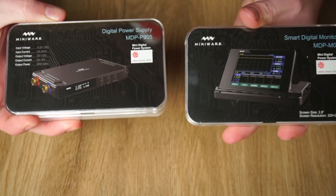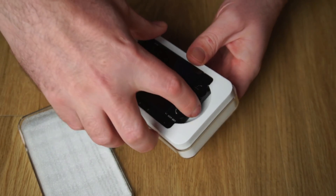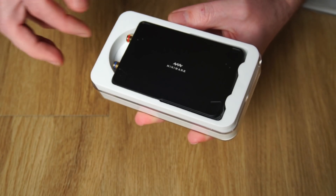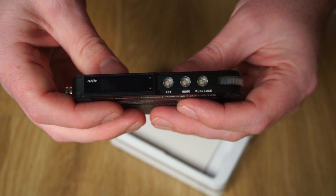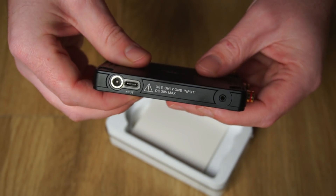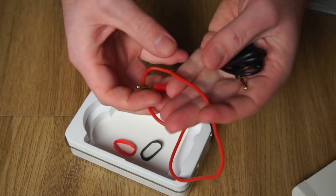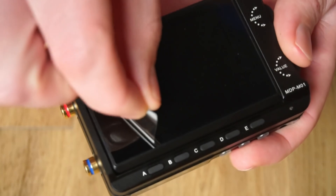Inside the box is, well, more boxes. Inside I found the LCD monitor display module. Let's put that aside for a moment and take a look at the power supply module in the other box. On the side is a small display and controls which allow you to operate the power supply without the display module connected. Two gold plated banana sockets serve as your power output connection. Miniware also provide a nice set of gold plated hardware and silicone insulated wire leads. Since this is a modular system, the display can be stacked on top of the power supply module and is loosely held in place with a magnet.